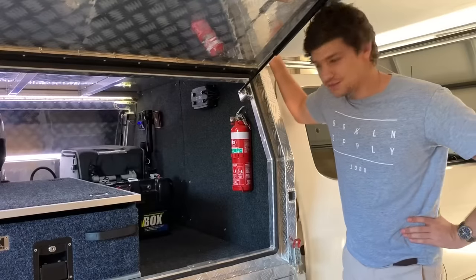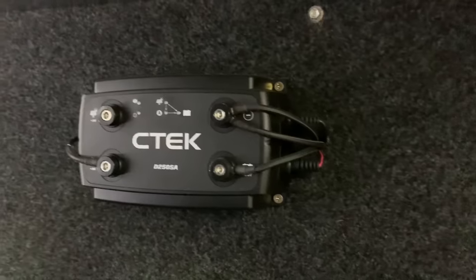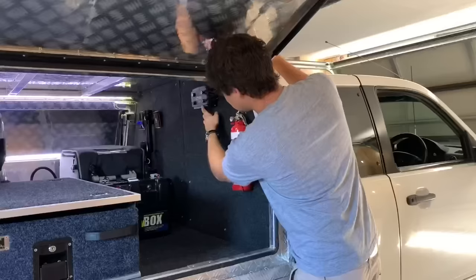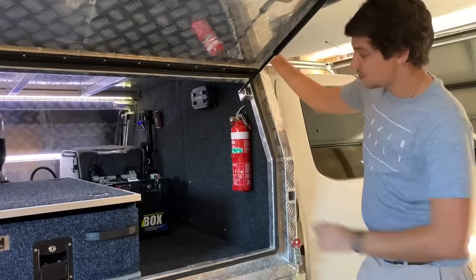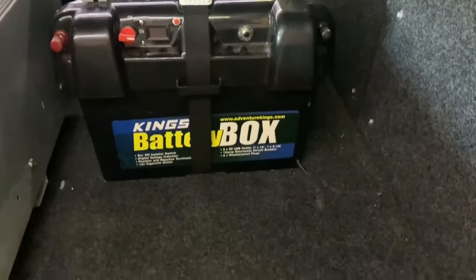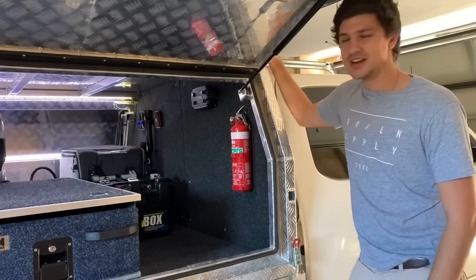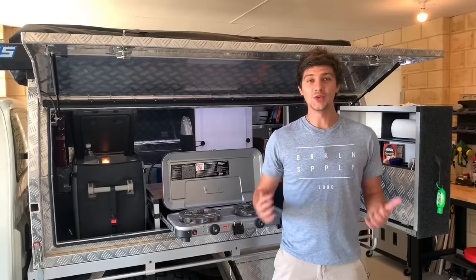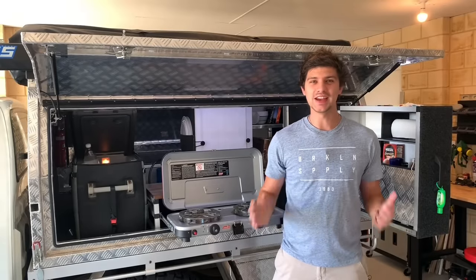Moving up to the front of the canopy I've got a fire extinguisher mounted for quick and easy access. I've got a C-Tech DC-DC battery charger mounted to the headboard, and that runs through to my 100-amp-hour AGM deep-cycle battery that lives in my King's battery box. 100 amp-hours is not huge — it's doing the job for now but I'll probably be upgrading that pretty soon. Hopefully this video has given you a couple of ideas — as always, thanks for watching and happy camping.